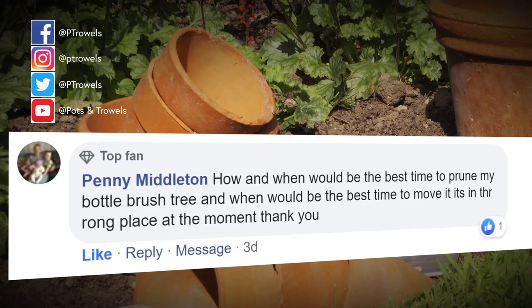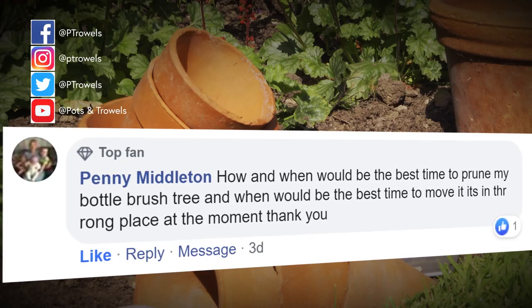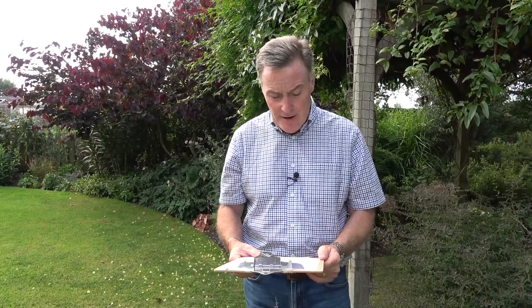Penny Middleton wants to know when is the best time to prune a bottle brush and when can she move it. Well this is the Callistemon - it has those really lovely bright red flowers and looks just like a bottle brush. If you're going to prune them, do it when they finish flowering - as soon as the flowers are finished you can just trim it, but they don't like to be pruned too hard into old wood, so it's a tidy up more than anything. As for moving it, you could do it early autumn or in late winter/early spring - a good root ball and it should be absolutely fine.